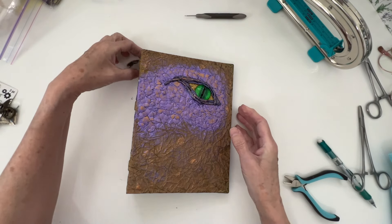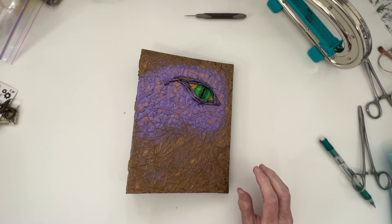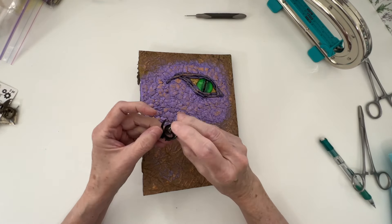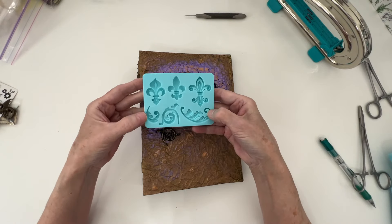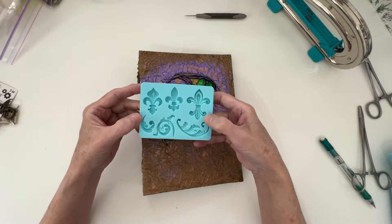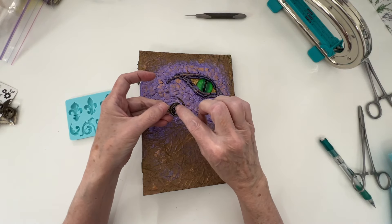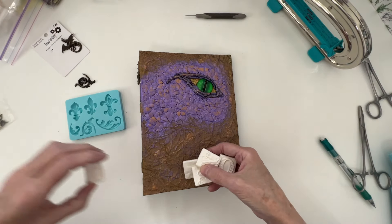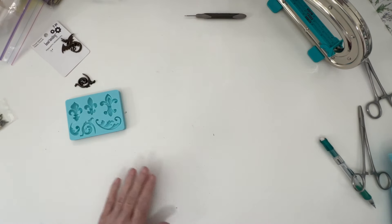Now the next thing I wanted to do is add some other elements to it. I've thought about some of these things — they're just made with molds and I'm going to show you one. And the other thing I've thought about doing is spelling out the word dragon, but I don't have all the letters, so let's work on that.